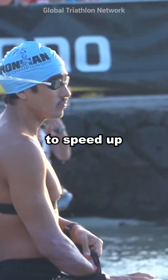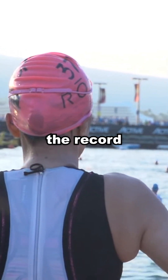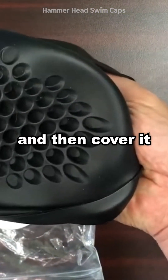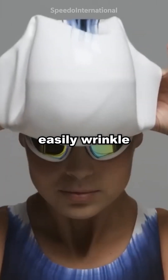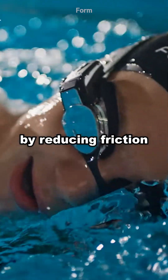Second, to speed up. If a swimmer's swimming cap crumples and wrinkles, this can delay the record. Therefore, most of them wear a latex swimming cap first, and then cover it with a stiff silicone swimming cap. The silicone swimming cap worn on the outside does not easily wrinkle, making the hair smooth and helping to improve speed by reducing friction.